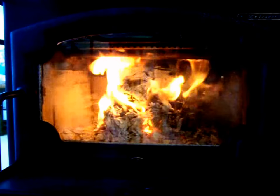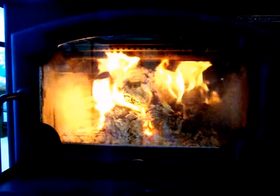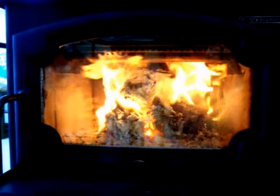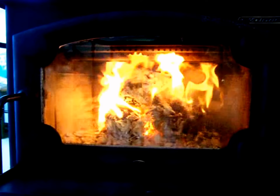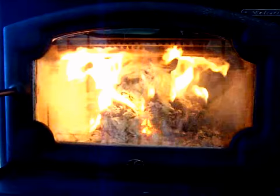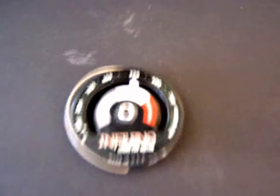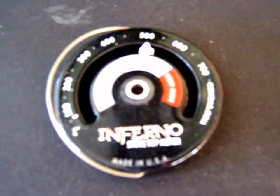We are now at the two-hour mark. Flame is still going strong. The logs are still holding their form, still in their stack with two on the bottom and one on the top, keeping the stove nice and hot. I did turn down the air because I didn't want that much heat. Looking at the temperature gauge, we're still maintaining at 500 degrees, so overall still going strong.